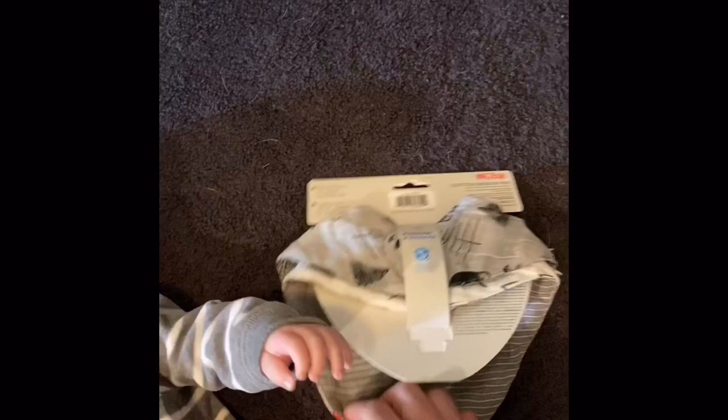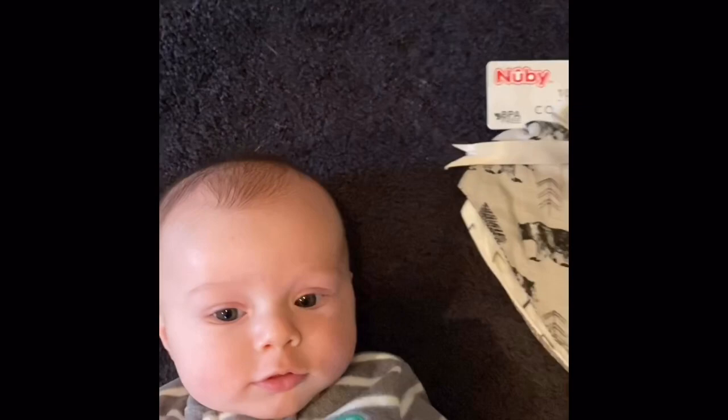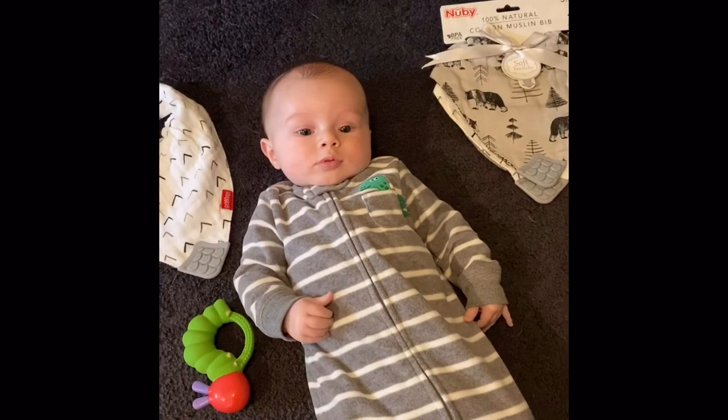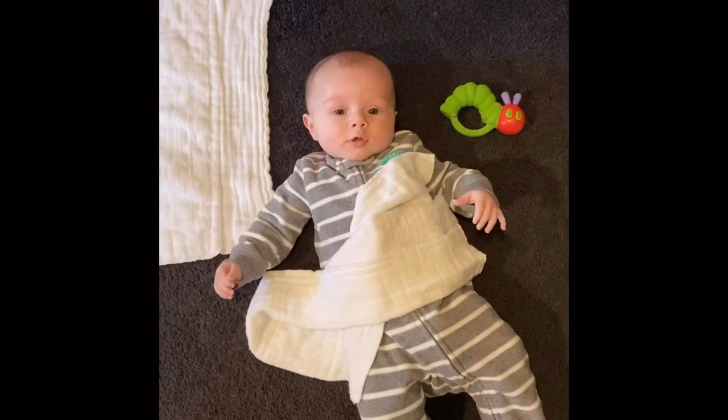One really cool part about the Nubby brand bibs is on the back it mentions the Deaf Children's Literacy Project — when you buy these, Nubby supports that. We think that's pretty cool. These are also BPA free, three months plus, and it's a two-pack. They've got pretty cool patterns — dad really likes the woods bears and mooses one. If dad likes it, it's good enough for me. We give this one a thumbs up.